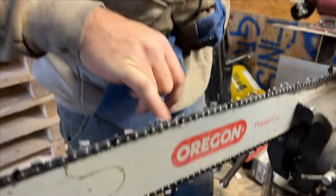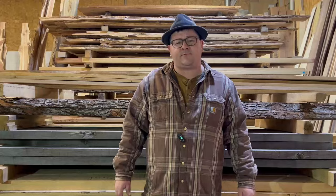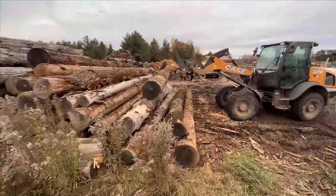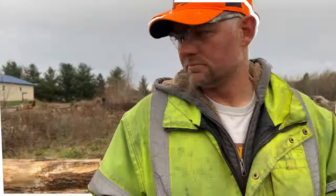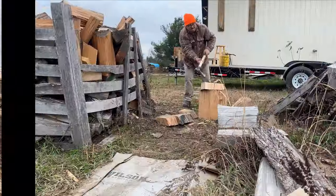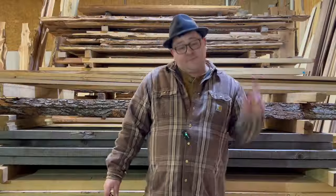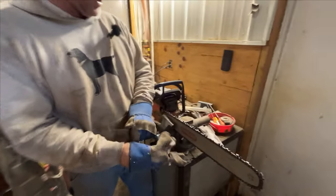Today we're going to talk about chainsaw sharpening and then we're going to delve into a little bit of safety — stick around to the end and we've got some bonus tips for you. First, let's talk about why chainsaw sharpening is so important. It makes your work easier, but it's also safer.